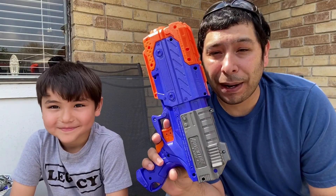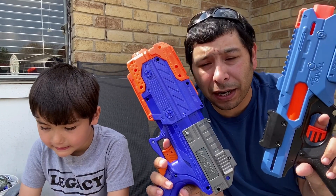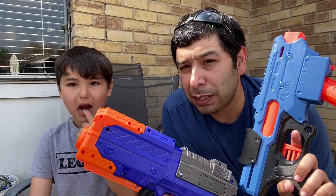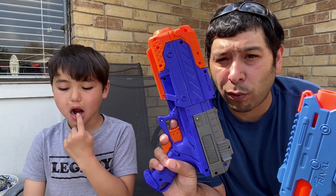Guys, this is a great blaster — we would highly recommend it. But if you're in the market for something a little cheaper, something under $10 or right around the $10 range, pick up the Adventure Force. If you've got the money to spend the extra $15 and you just want a Nerf product because you love Nerf, pick up the Finisher. It's a really good blaster. Both of them are. That's it for this comparison video — we'll see you next time!